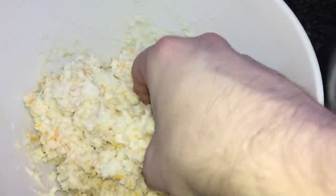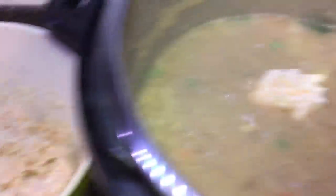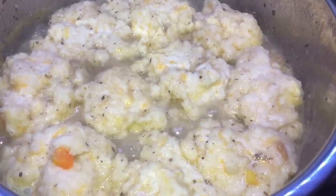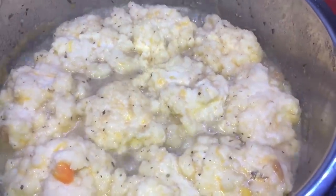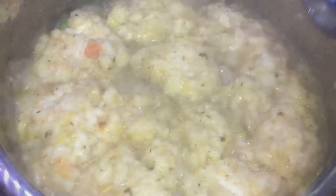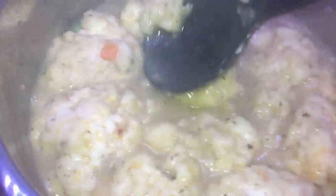Once everything comes to a bubble, we're going to take our biscuit mixture and just plop it into sizable little balls and throw them inside the boiling mixture. It doesn't have to be neat because it's all going to get mixed in anyway — they kind of look like matzo balls. Let them sit for about three minutes on one side to firm up, then flip them over. After about seven minutes total of cooking the biscuits, take a mixing spoon and break them up, blending them into the rest of our pot pie filling to thicken things up.